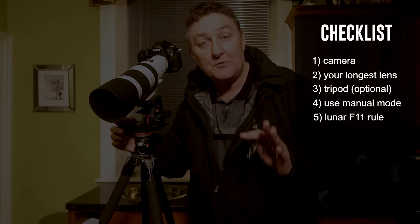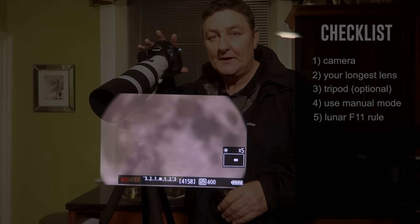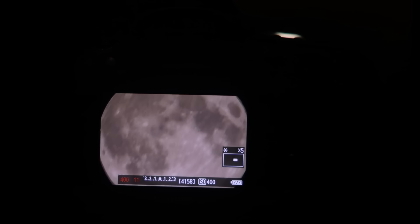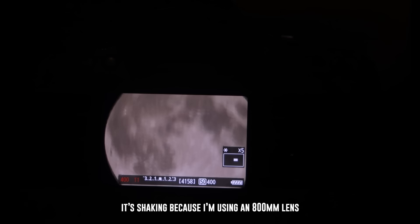My final bit of advice is to also set your lens to manual focus. If possible, use the live view on the back of the camera — on my particular live view, I can zoom in times 10. So looking at the live view, I can see a real close-up view of the moon and then simply grab the focus ring and very slightly adjust it until you get the clearest picture and you're ready to go. Set your camera up using the Lunar f/11 rule: f/11, and make sure your ISO equates to your shutter speed.